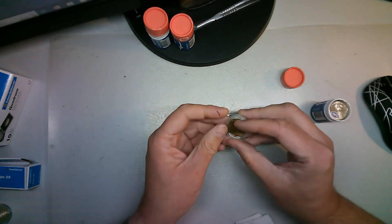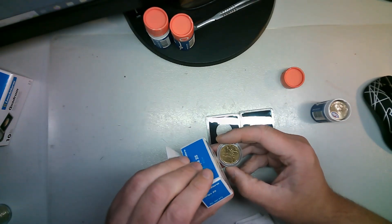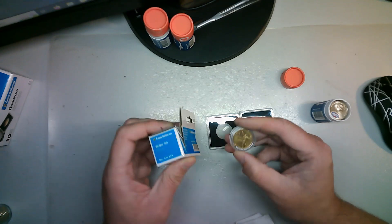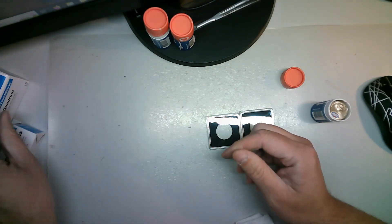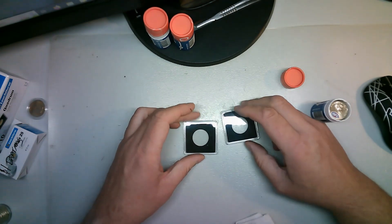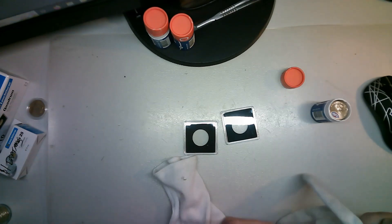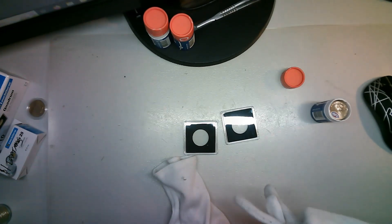You can also use these ones, or you can buy some cheaper Chinese ones. These are 25mm as well - not bad. But I wanted to put these in Quadrum cases. This is just more for people who are new to the hobby, because these coins are uncirculated.